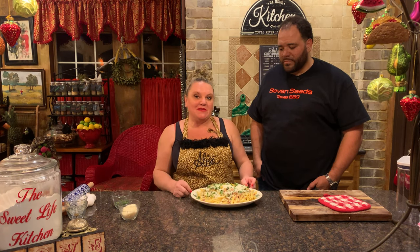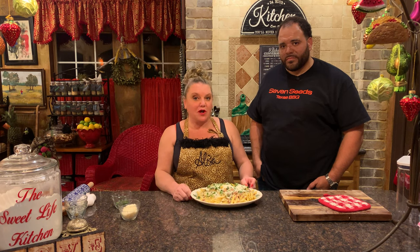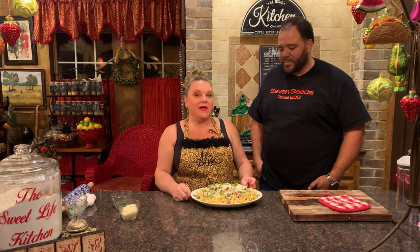We want to hear from you — DM each of us, or one of us, or both of us. You can find both of us on Instagram. We hope you found some value in this episode, and if you did, do us a favor and like and share. Don't forget to ring our bell so you're notified when we drop a new episode each week. We look forward to seeing you soon on the channel — take care!